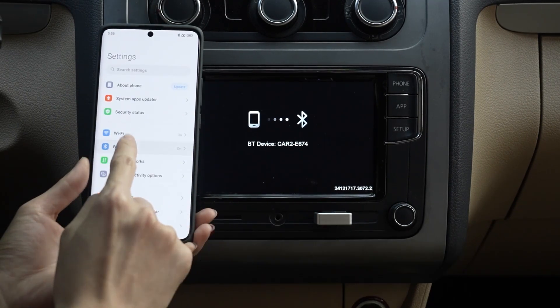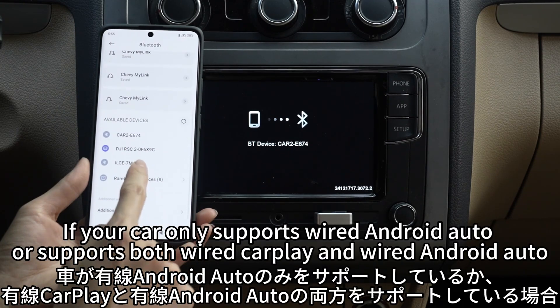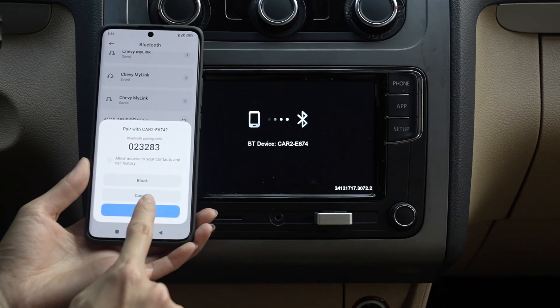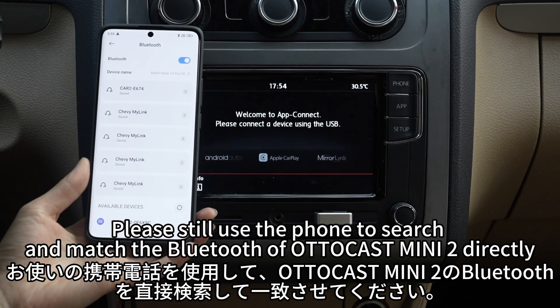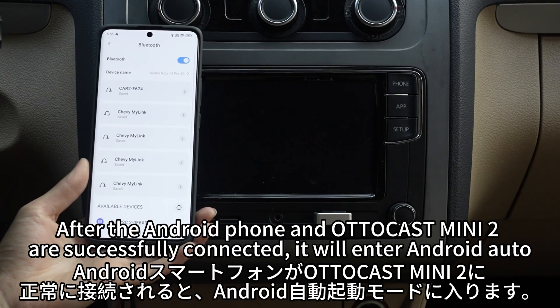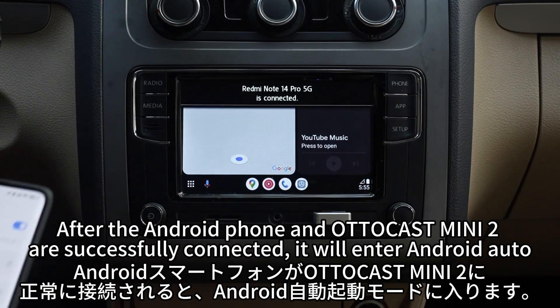Next, use the Android phone to search and match the Bluetooth of Autocast Mini 2. One more thing: if your car only supports wired Android Auto, or supports both wired CarPlay and wired Android Auto, even if the Bluetooth name is not displayed when connecting, please still use the phone to search and match the Bluetooth of Autocast Mini 2 directly. The Bluetooth name can be viewed in the manual. After the Android phone and Autocast Mini 2 are successfully connected, it will enter Android Auto.